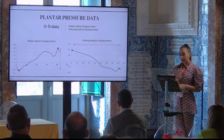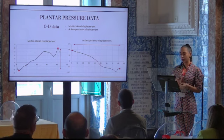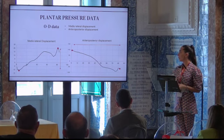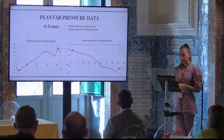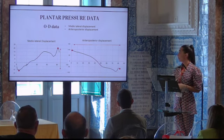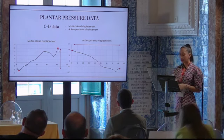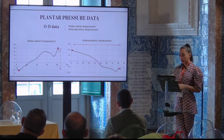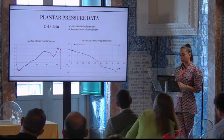We are currently analyzing the plantar pressure data, and I will explain how the process is going. We obtained two types of data. First, zero-dimensional data, in which we study mediolateral displacement and anterior-posterior displacement of the center of pressure. For the mediolateral displacement, the highest and lowest points of the graph were taken and the difference between them obtained. For anterior-posterior displacement, the same methodology was used, taking the most anterior and most posterior points of the graph.